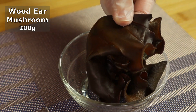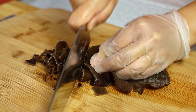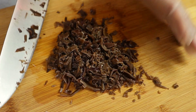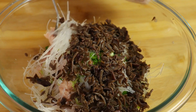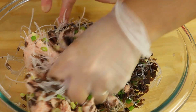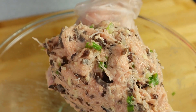Here I have some hydrated woody mushroom. I'm going to chop this up and add it to the pork paste. The woody mushroom is in very small pieces — I'm going to add this into the pork paste. Now I'm going to evenly mix up all the ingredients for the stuffing. The stuffing looks beautiful.